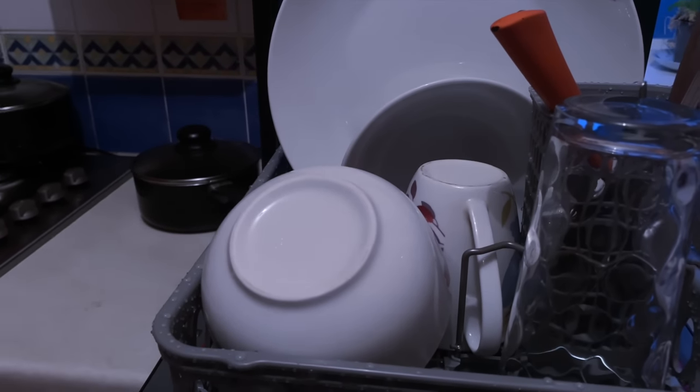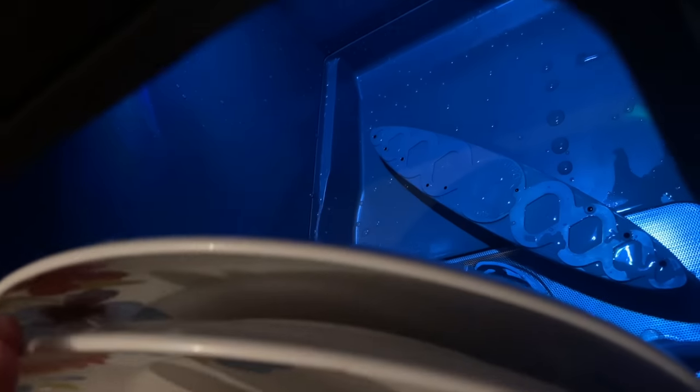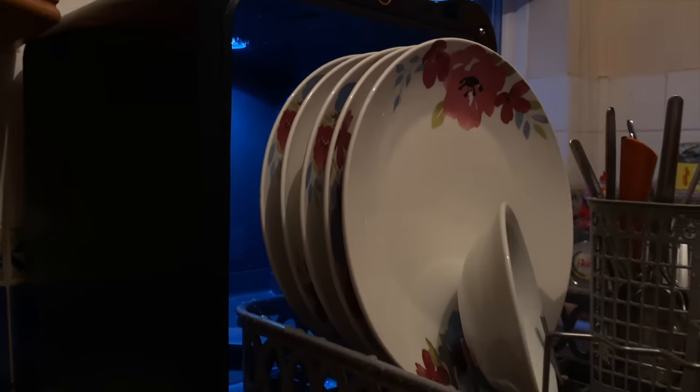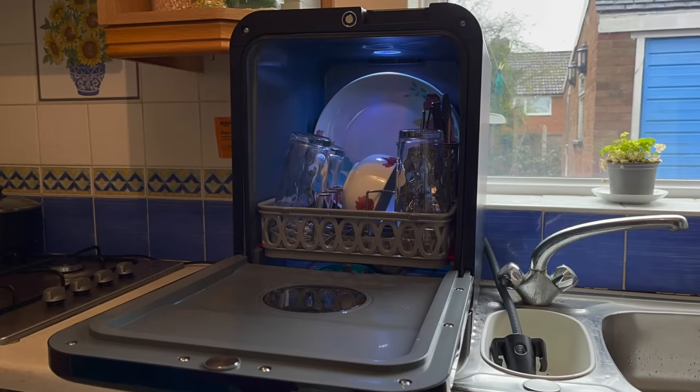Bob the dishwasher will save you money in the long run with its energy efficiency A rating, running on just 3 litres of water, saving energy and water compared to a regular dishwasher. Bob is ideal for students or renters as it's easy to move to another home, or if you don't have space for a full-size dishwasher. I really like the technology side of Bob — it has so many cool features, and you actually have to activate it via Wi-Fi for first-time use.